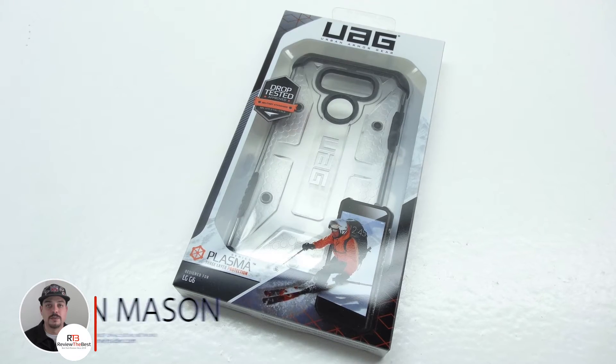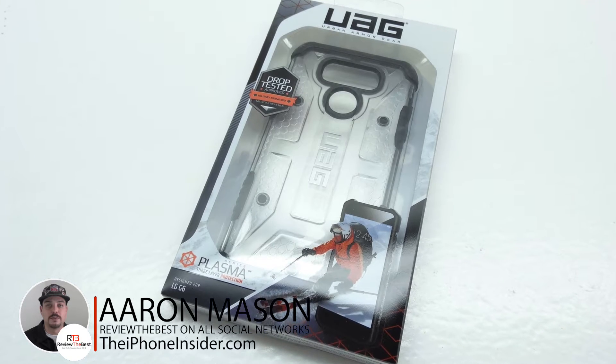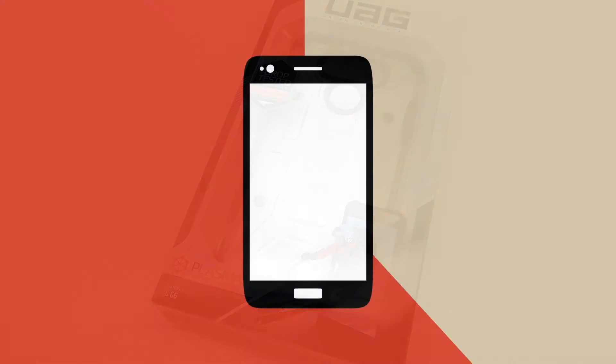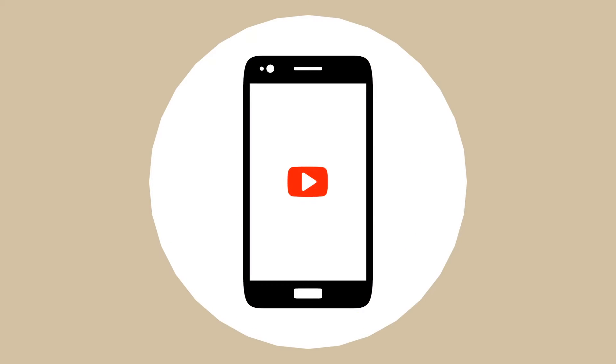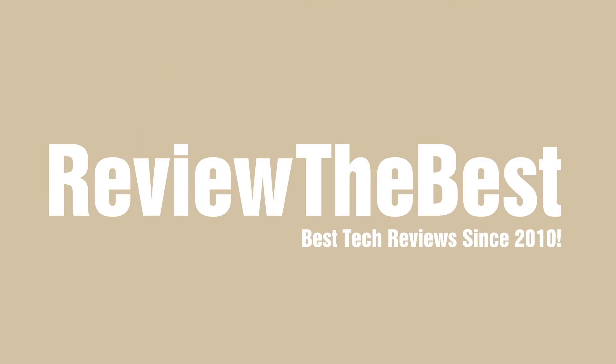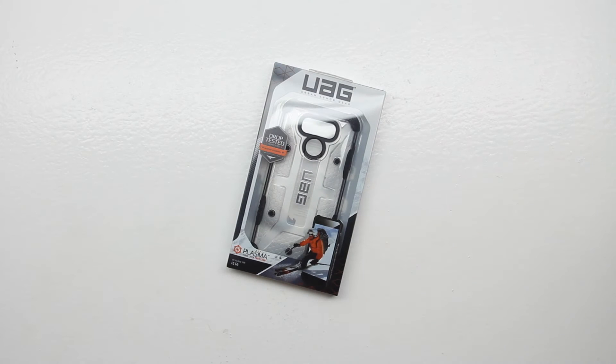What's up guys, Aaron here back with another video. In today's video we're going to be unboxing and taking a look at the Urban Armor Gear Plasma Series case for the LG G6. Welcome back and I'd first like to send a big shout out to the folks over at Urban Armor Gear for sending out this case for review.